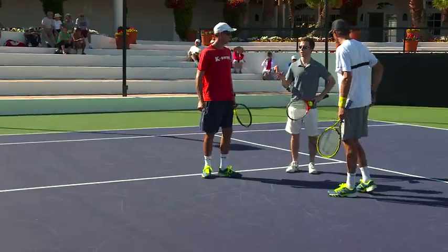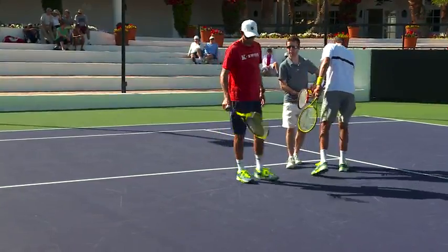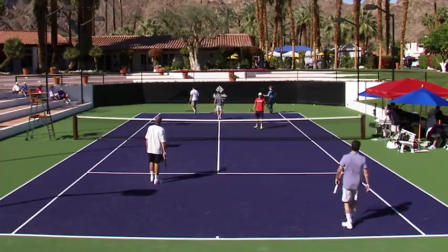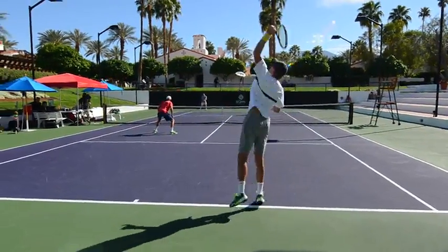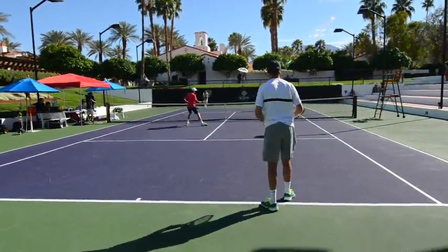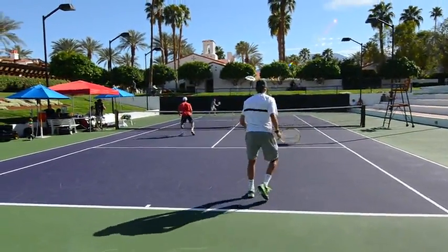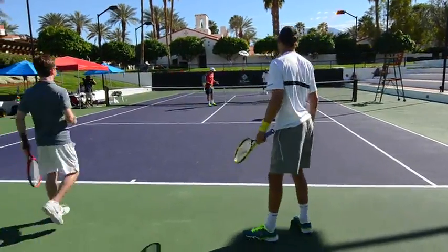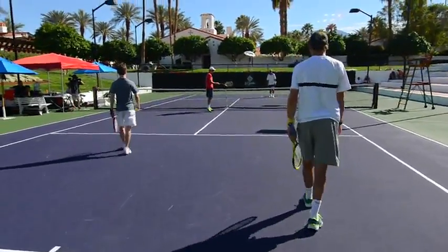Let's demo that. Bob, pretend you're passive Pete — just serve and hang out — and Mike's going to pinch. Lee, just go cross-court on the return. It's not a full poach. I just made a good pinch to the middle and ended the point.